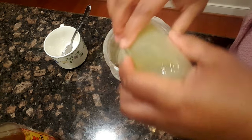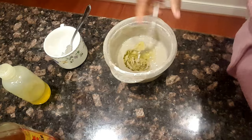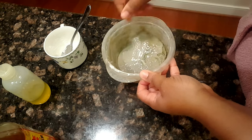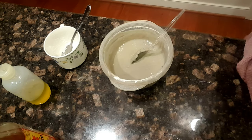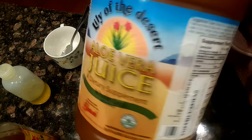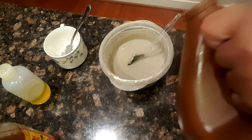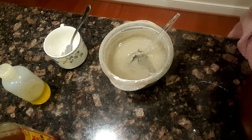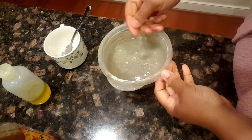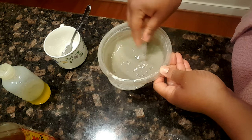Then I add lots of oil — a generous dollop — just to make sure it has some slip and helps with moisture retention. Last but not least, I add some aloe vera juice until I get the consistency that I want, which is generally runnier than this, but I didn't really want to go through the hassle of an applicator bottle so I left it kind of thick.